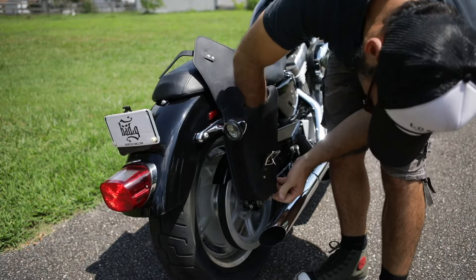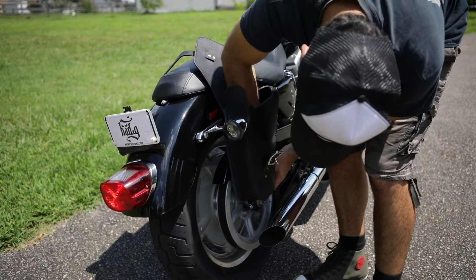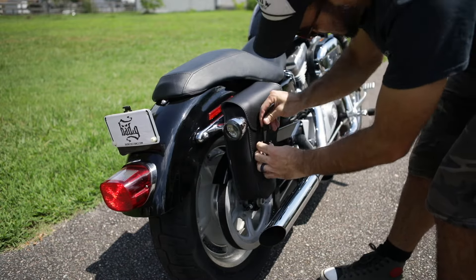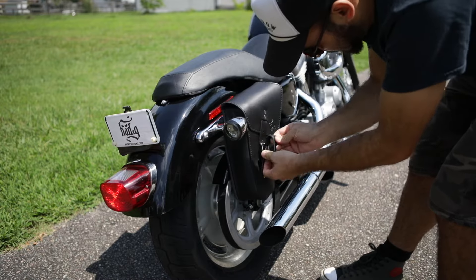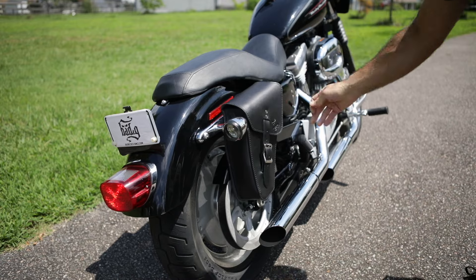This one also buckles on the side. And there you have it, all mounted and ready to go. It only takes a couple of minutes to mount it.